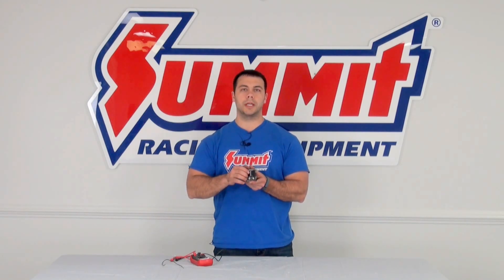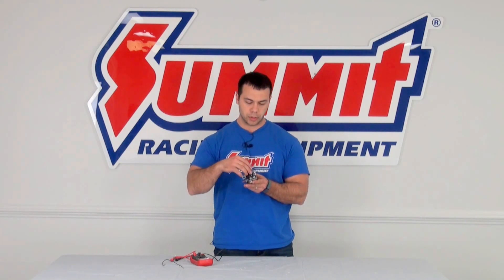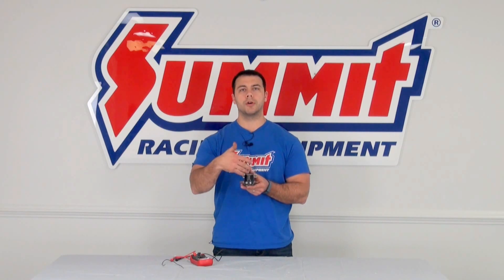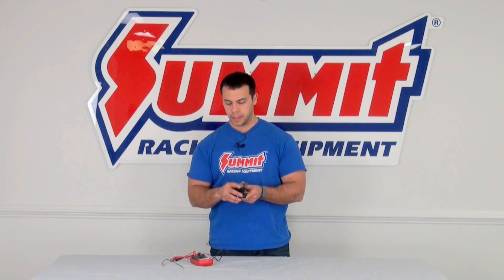The S-post is a switched post — that's where your key comes into. And on this starter solenoid, I have an I-post, which goes out towards your ignition. We're only going to be worried about the in, the out, and the switched post today.